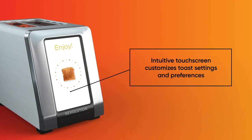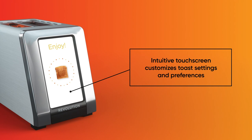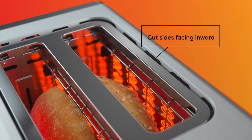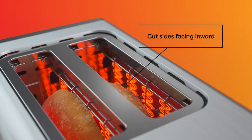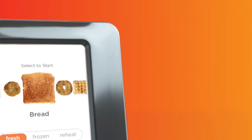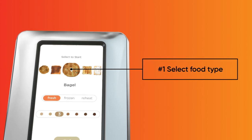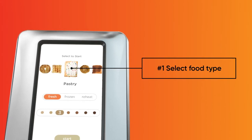Now check out this digital touchscreen — the first of its kind on any toaster. After placing your food in the toaster slots with the cut sides facing inward for bagels and English muffins, use the touchscreen to select which food you're toasting. Pick from five food settings: breads, bagels, English muffins, toaster pastries, or waffles.